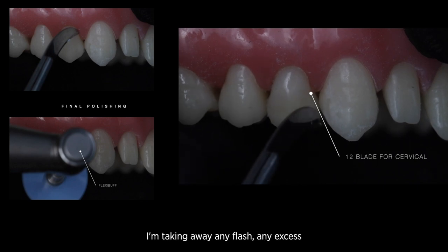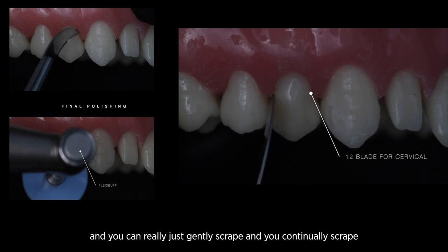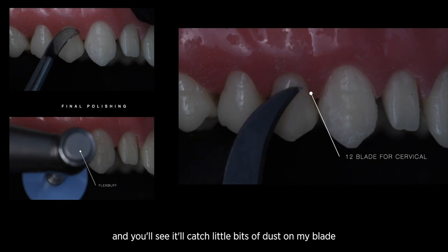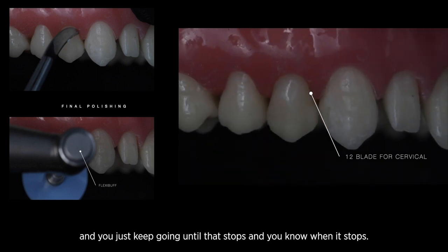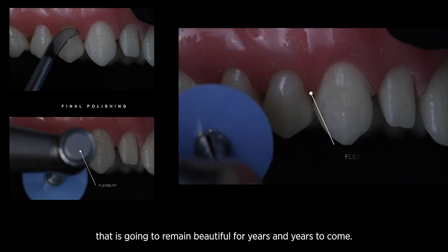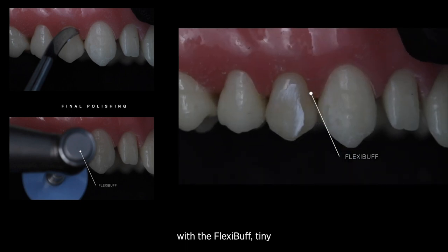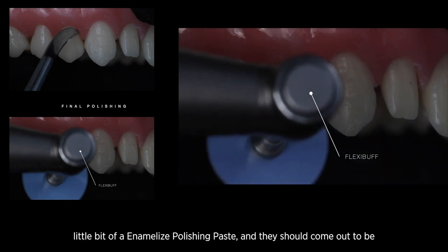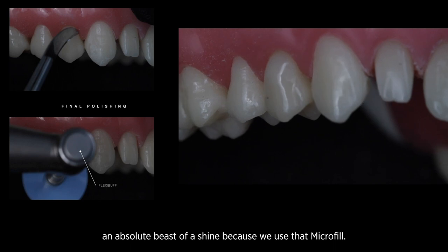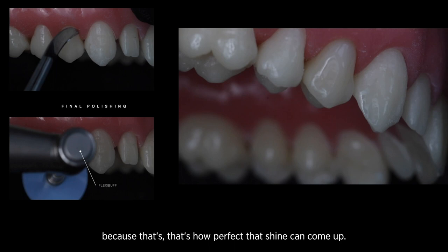A key point now is the 12-blade scalpel just under the gingival margin — I'm taking away any flash and excess. You just gently scrape with a slightly angled motion, and you'll see it catch little bits of dust on the blade. You keep going until that stops, and you know when it stops — that is going to be a restoration that remains beautiful for years to come. Then just a little hit with the flexi buff, a tiny bit of enamelized polishing paste, and this should come up to an absolute beast of a shine. Because we've used that microfill, you can't even tell which tooth we've treated — that's how perfect that shine can come up.